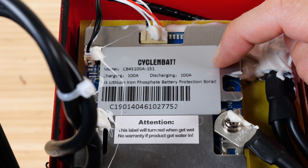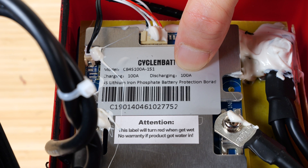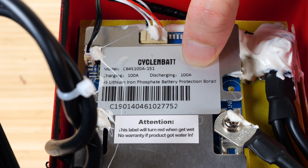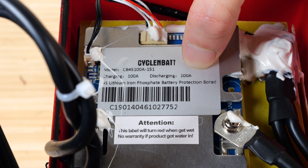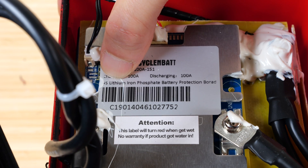They have their own label on their BMS — it's a 100 amp charging and discharging BMS. Likely they want you to only charge and discharge nominally at 20 amps. It's a 4S lithium iron phosphate battery protection board, so there are four cells in series.